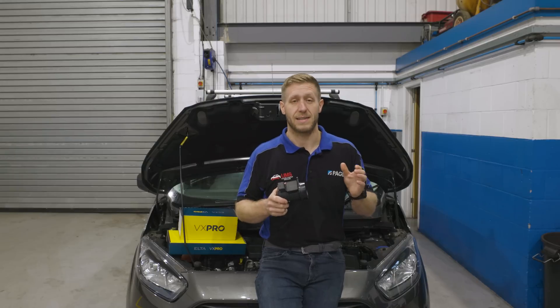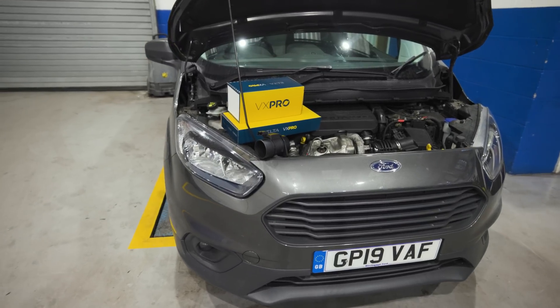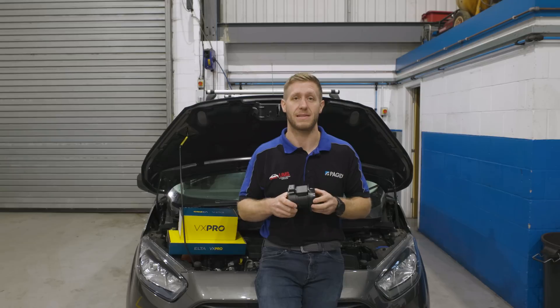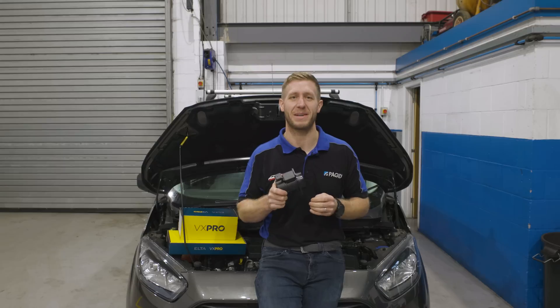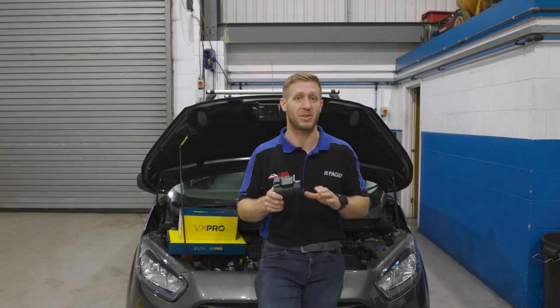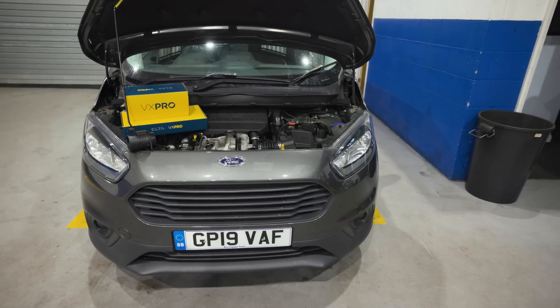Another pitfall we see is substandard parts. It is well worth picking a brand you trust when fitting any sensors on a vehicle. I've had it so many times where vehicles come in with a really cheap, nasty sensor fitted and it's still flagging the same fault code — and if anything, it actually flags other fault codes, which can lead you down a completely different garden path. So make sure you pick a brand you trust.